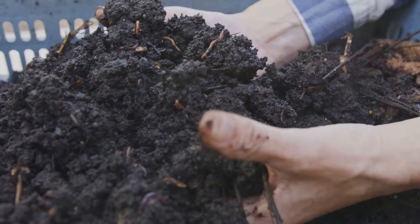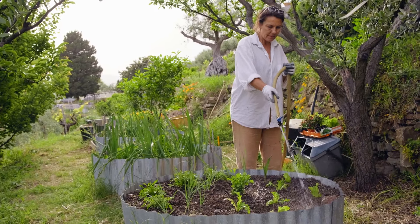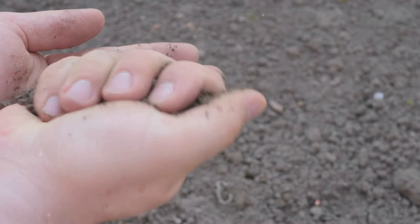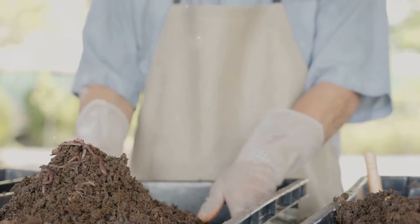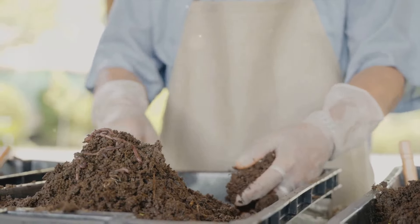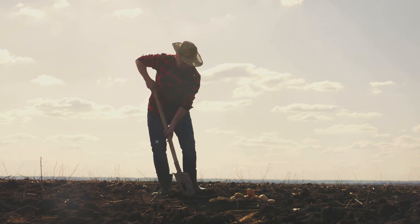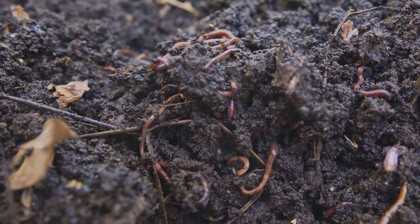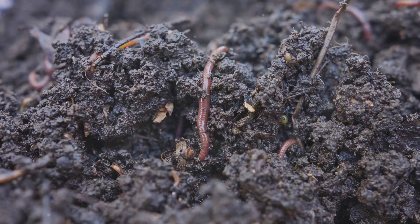No matter your setting, no-dig gardening offers a sustainable and efficient solution. It's more than just a gardening technique — it's a philosophy that nurtures the earth while providing us with a bountiful harvest. It's about a radical shift in how we interact with the earth under our feet, a way of gardening that is in harmony with nature, respecting the intricacy of ecosystems and recognising that every creature, every organism has a role to play in the grand symphony of life.